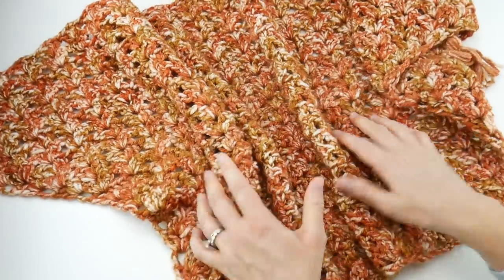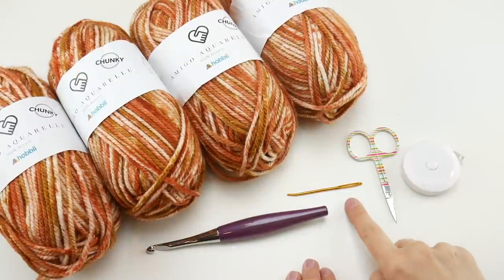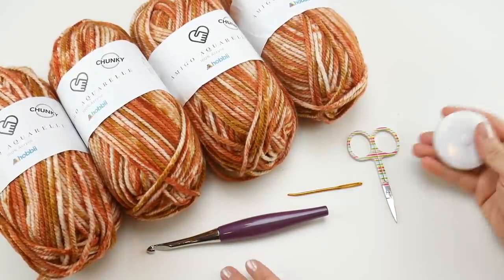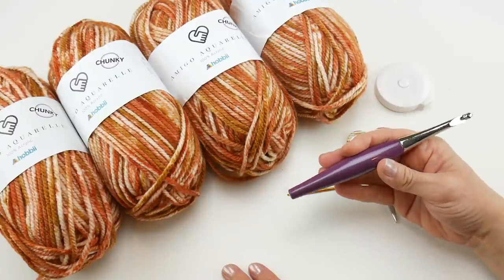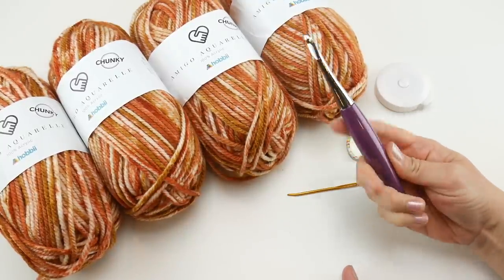We've used a bulky yarn to make this extra cozy. For this project you'll need a pair of scissors, a tapestry needle, and a tape measure if you're after a certain size. We're going to be using a 6.5 millimeter K crochet hook — this is my Furls Odyssey in purple. I'll put the link and a coupon code down below.